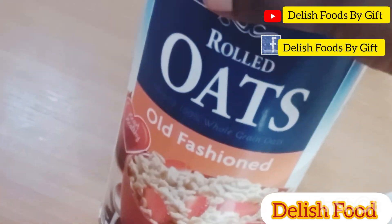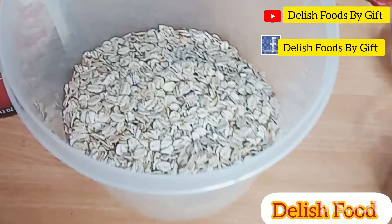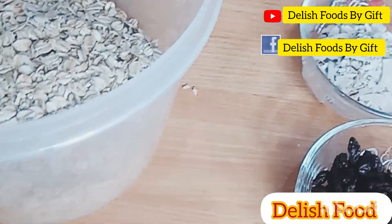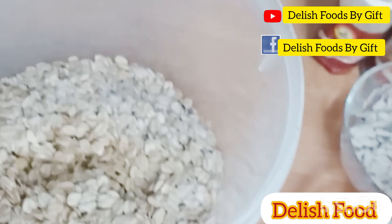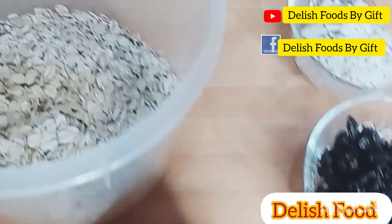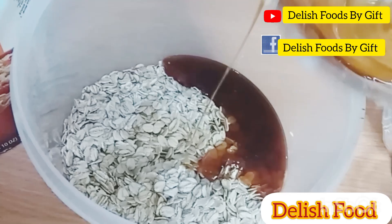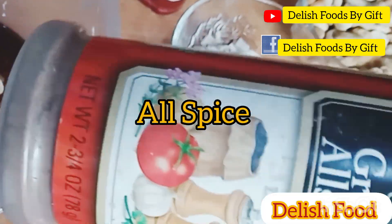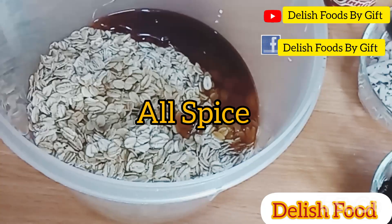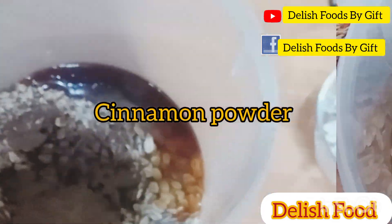Hey loves, for this granola recipe I'm using rolled oats. I'll be leaving the items I use in the comment section — do check it out. Into it I'll be adding some olive oil and some honey. I'm using honey as sweetener. Please don't use sugar to sweeten your granola; there are other sweeteners you can use, and I will be leaving those in the comment section too.